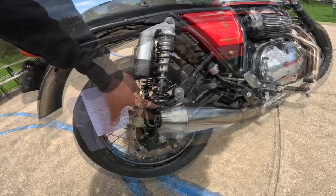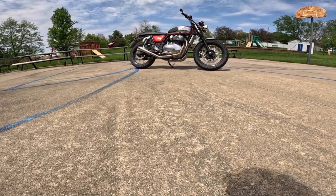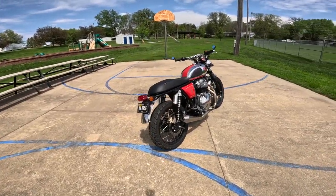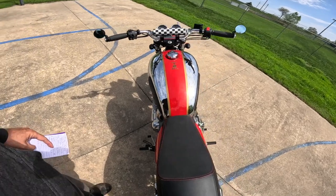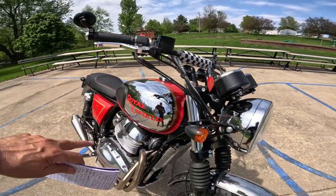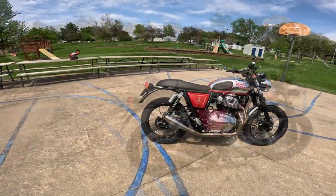He's got compression and some other adjustments down here — a little more adjustment than normal. Wheelbase on this hot rod is 55.1 inches, that's about 1,400 millimeters. I think the ground clearance is 170 millimeters. Seat height in stock form — and this is not a stock seat — is 31.7 inches, that's 805 millimeters, although it just doesn't feel like that at all. Look how narrow it is through here. Gas tank is 3.6 gallons. Isn't that a beautiful gas tank — the chrome, the red, the knee pads. Wet weight is around 445 to 470 pounds.